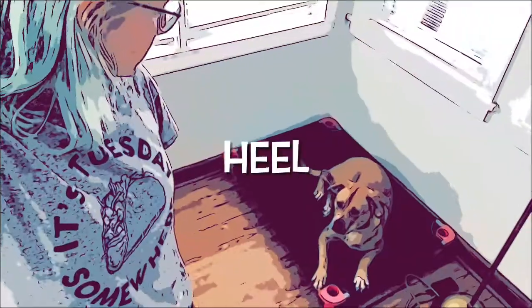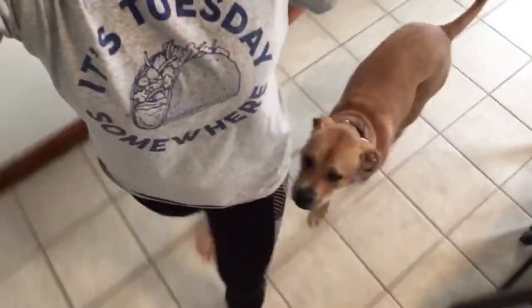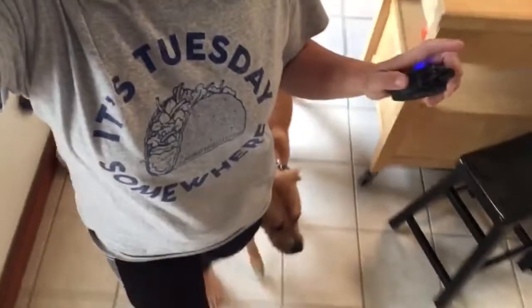From here I can bring her with a heel into my house. She's walking at my left side, watching where I go. If she deviates or gets distracted, I can simply tap the tone — that makes a beep in her collar and gets her right back with me. I can bring her into the living room and once again put her on place.